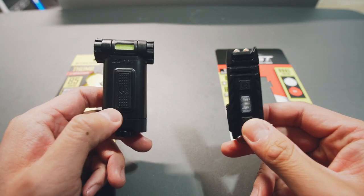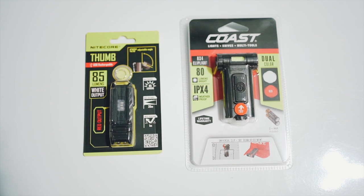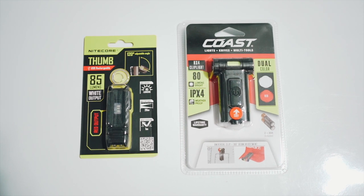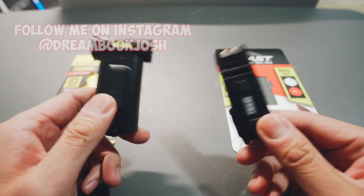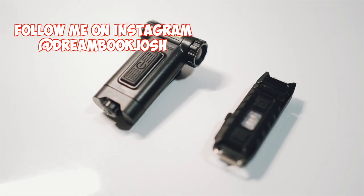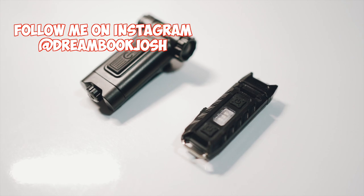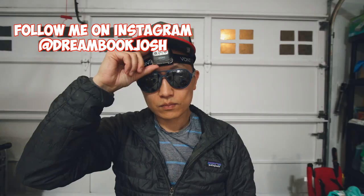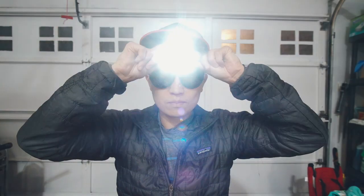Today we're checking out two EDC flashlights from Amazon — both under $20. These are a special kind: they're not just ones you throw in your pocket. They're for vest pockets and collar clips, meaning they're meant to be a hands-free light pointed at whatever you're looking at. The alternative would be traditional headlamps, which can get cumbersome, look stupid, and you can't really wear them all the time. I discovered these because I started doing more work outdoors.